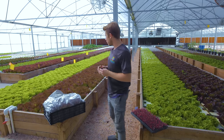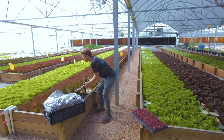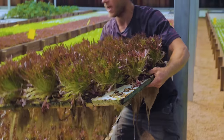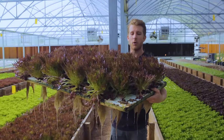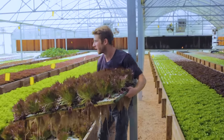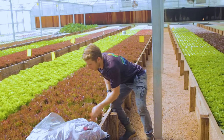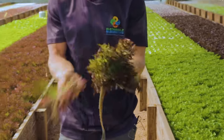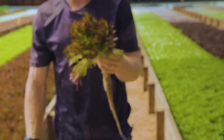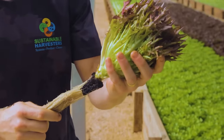When we harvest in the morning it's as easy as pulling this entire board out of the water and carefully bringing it to our food preparation area, where we'll take each head of lettuce off the board by pulling them out, exposing just a few bad leaves that might be there, and composting those leaves.